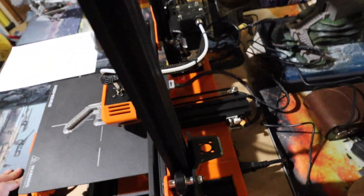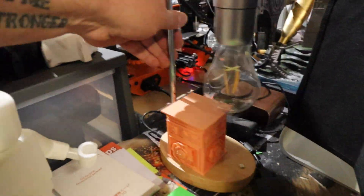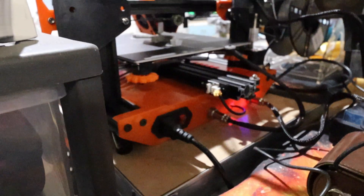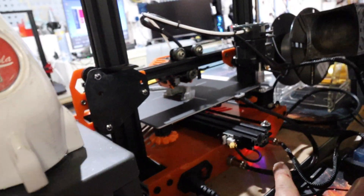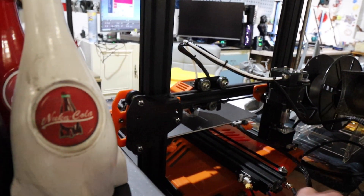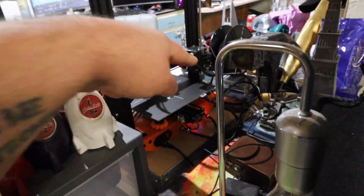Let's take you around the back. On the back we have the power supply with the power switch, and then two inputs — one coming from the heat bed, and one coming to the extruder. All the rest of the wires are neatly tucked inside the orange box and run out the side and up.